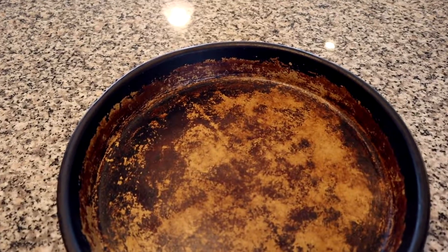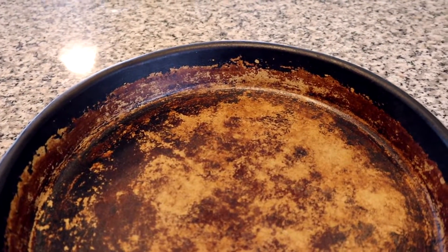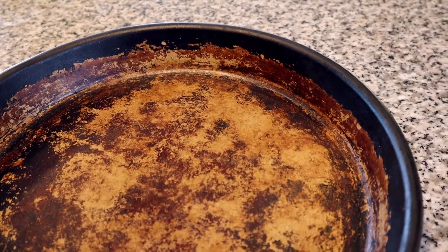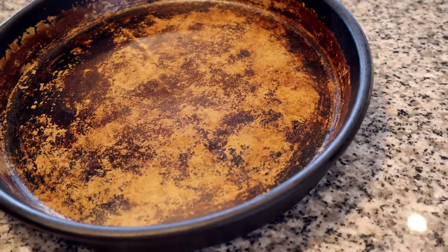The more that you use it, the more seasoning it's going to get. Some of my pieces that get a lot of use are super dark, especially this round baker that my mom gave me — it's super dark because it's gotten a lot of use. It's one of the ones my mom had since I was little, so this piece is close to 20 years old, which is a huge pro. If you take care of these pieces, they will last a long time and you will get more than your money's worth out of them.